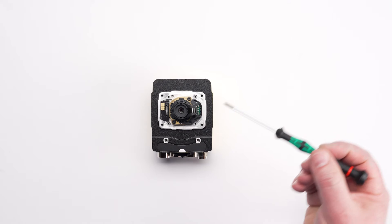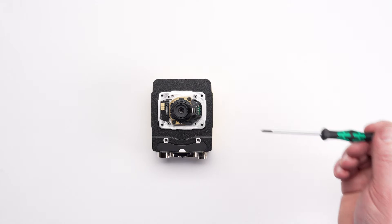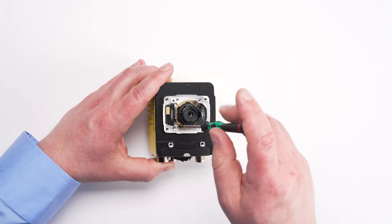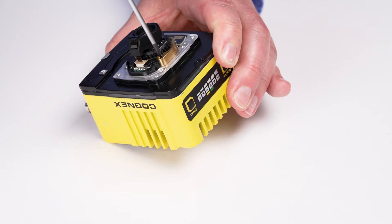Locate the two screws on the lens used for mounting the lens to the camera. Then tighten the two screws using a number one Phillips screwdriver to secure the lens into place.